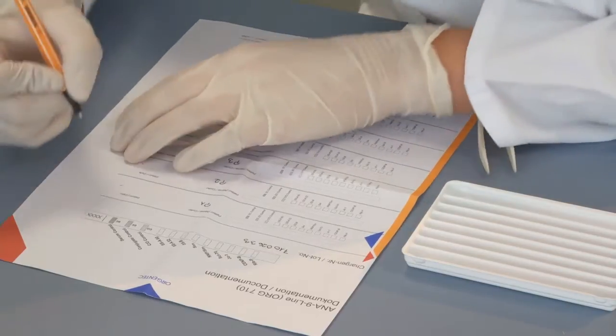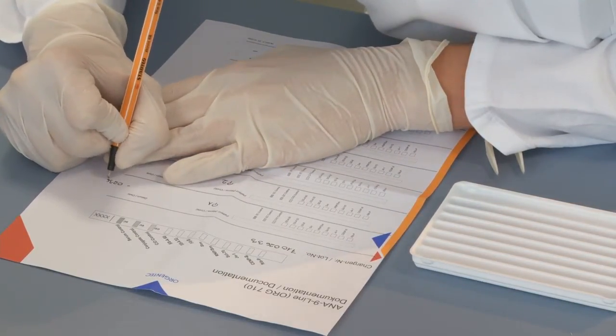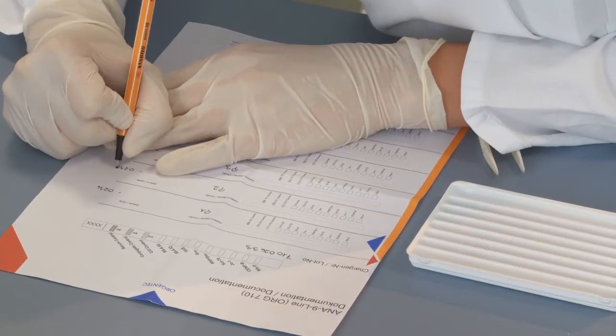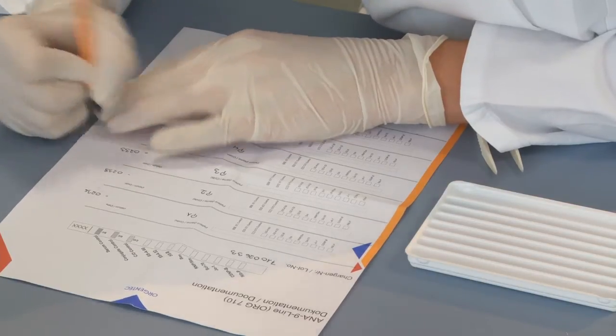On the documentation sheet included with the kit, the numbers of the blot strips to be used should be noted in the order in which they are placed into the incubation tray. The laboratory numbers of the patient samples are added to the sheet for the corresponding test strip.